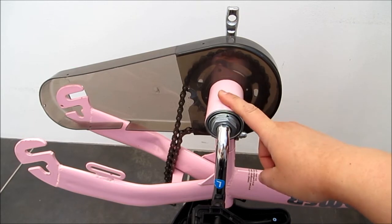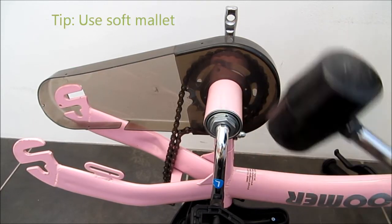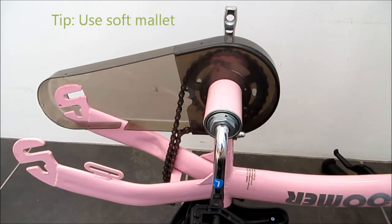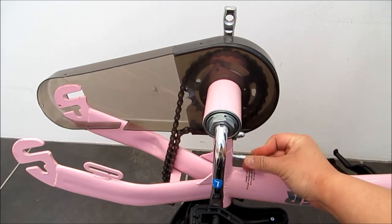I found that in order to put this bar in, it's easier to use a soft mallet and bang it all the way down. Then use the screw that is provided and put it in here.